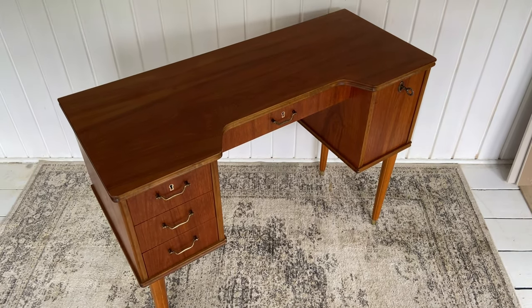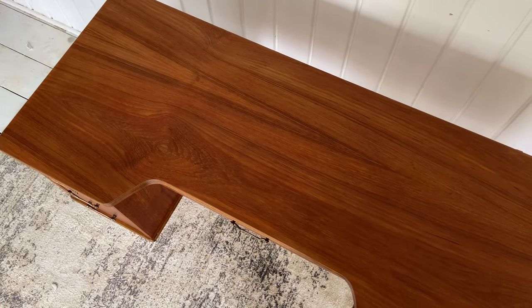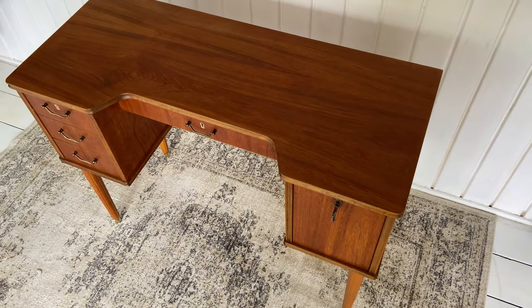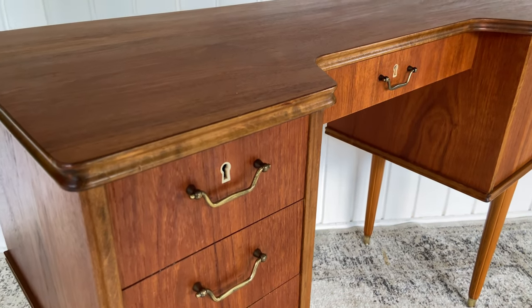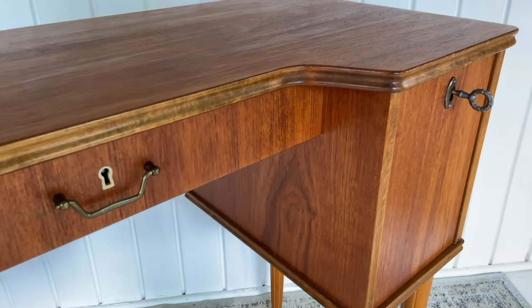After a few hours of work this desk is now ready for another 50 years of service. As you can see the wood grain is now popping out and all I needed to do was sand and polish the wood. Furniture flipping can really be that simple. I hope I inspired you to revive your own furniture and to follow me for more DIY projects like this one.